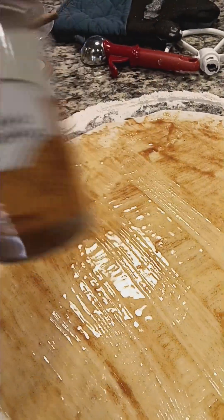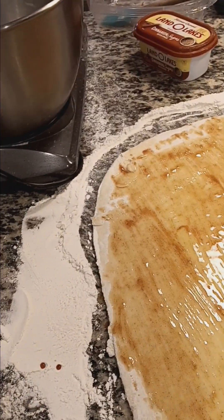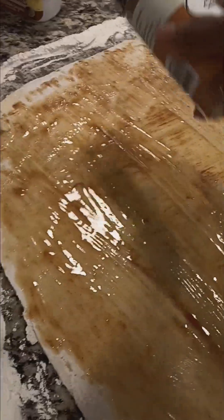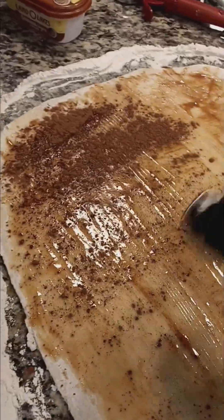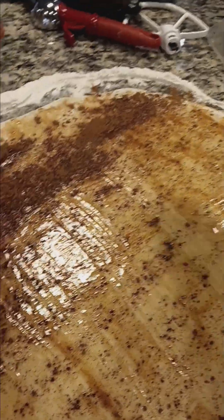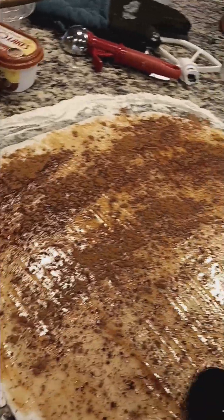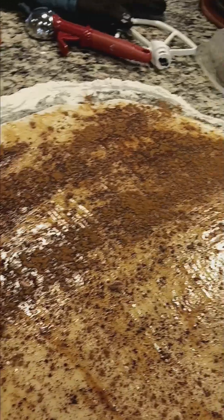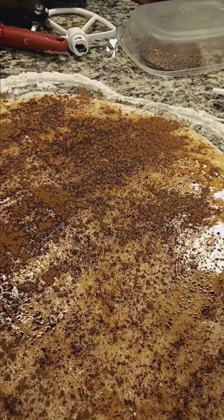We got the cinnamon butter all spread out. Now what we're going to do is take some more cinnamon — some ground cinnamon — and put it on top. That's going to make it a little bit darker and make the flavor even better. Last but not least, we are going to use the Cinnamon Toast Crunch.